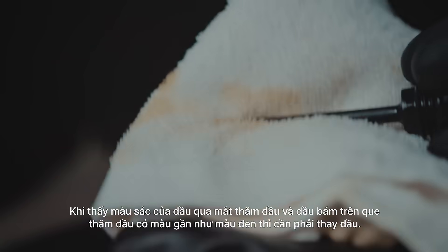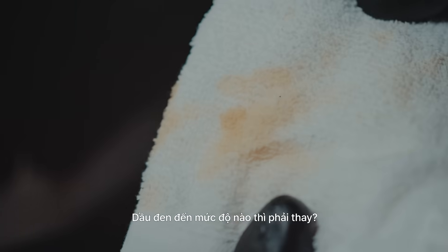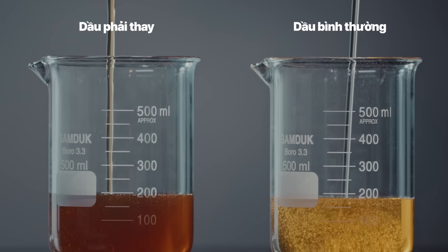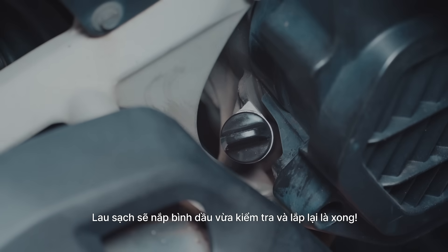The color of the engine oil can help you determine when it's time for a change. Typically, engine oil going from brown to black is a sign you need to change your engine oil. Wipe the oil cap clean, place it back in its place, and you're done.